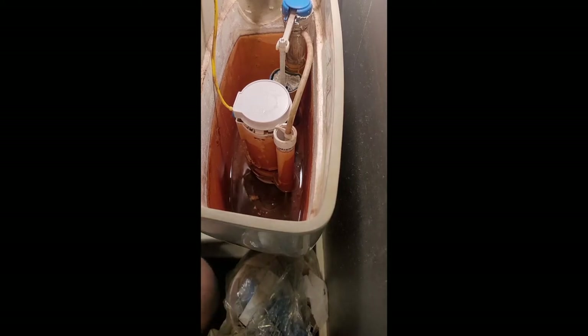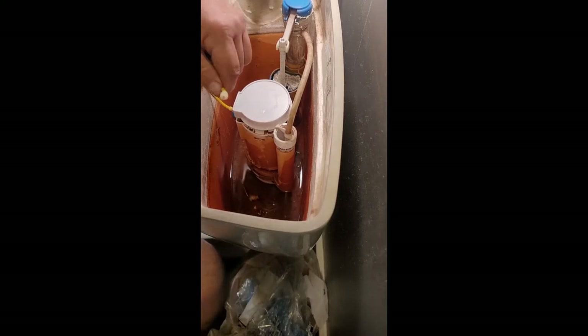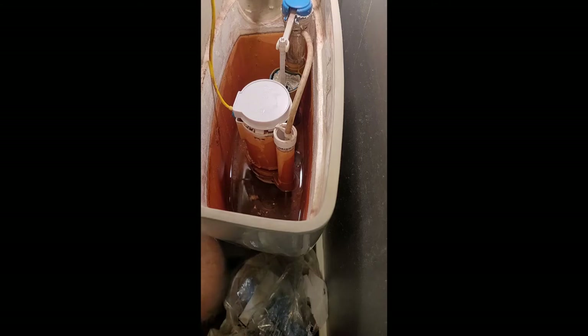This video is on how to repair a broken dual flush handle on a Pegasus Model 131926, bought at your local big box lumber yard. They sold the toilet but they don't have any parts for it.